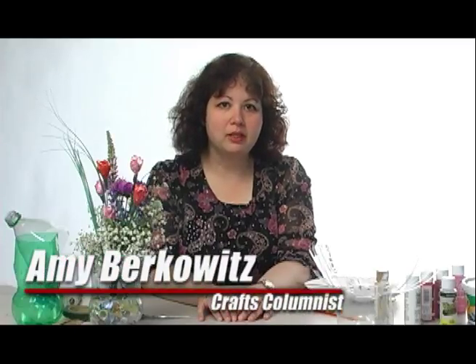Welcome to the Times Herald Record Craft Corner. I'm Amy Berkowitz, and I'm here to show you today how to make your mom happy with flowers that you made yourself.